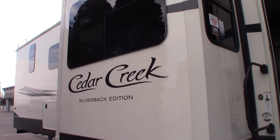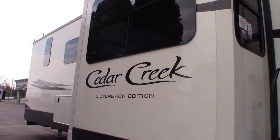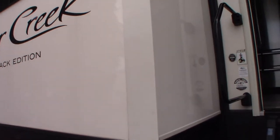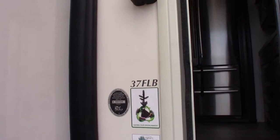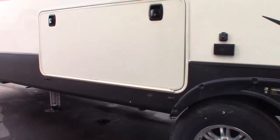This is Carl at National RV Detroit and I'm going to walk you through this 2020 Cedar Creek Silverback Edition 5th wheel, model number 37 FLB. This is just going to be a how-to video. I'm going to go around and show you some of the features and how they work.